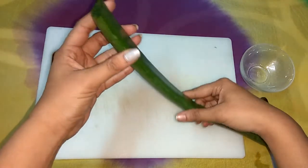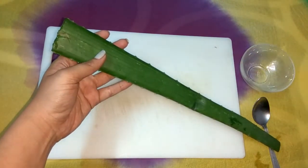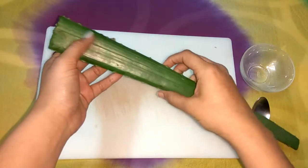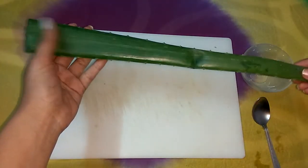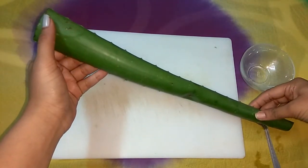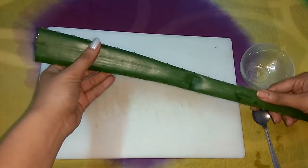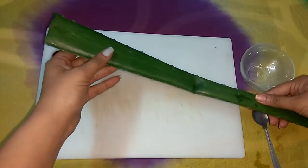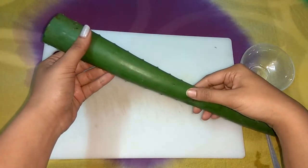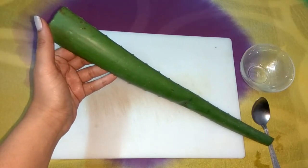So let's get started. First of all, we need an aloe vera leaf and we should wash it with fresh water. Don't worry, aloe vera is widely available. If you don't have one at home, you can easily find it in your neighborhood. You don't even need a garden — you can grow an aloe vera plant in a pot as well.